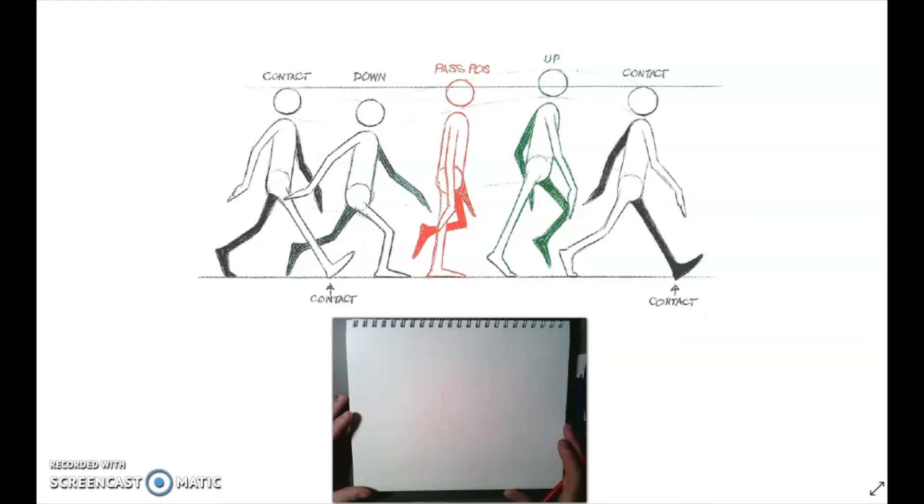Hello everyone! Now it's time to talk about drawing our character for the walk cycle. I've got my sketchbook out open here, got my ruler, and I'm going to set up my guidelines the same way I did last time.